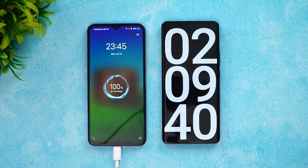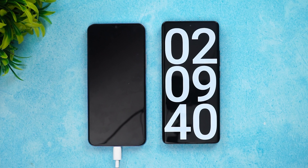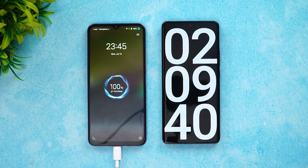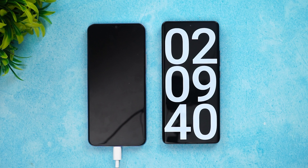At two hours and nine minutes — that's almost 130 minutes — it's charged from 1 to 100%. It's pretty slow; two hours and ten minutes total to fully charge the device. That said, with an 18W charger you can expect this kind of charge time.